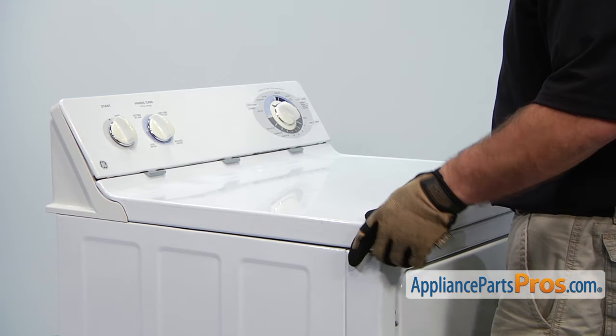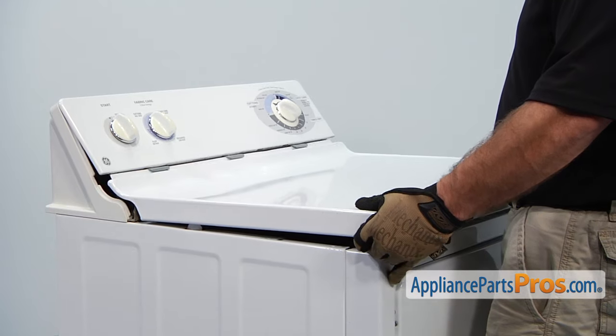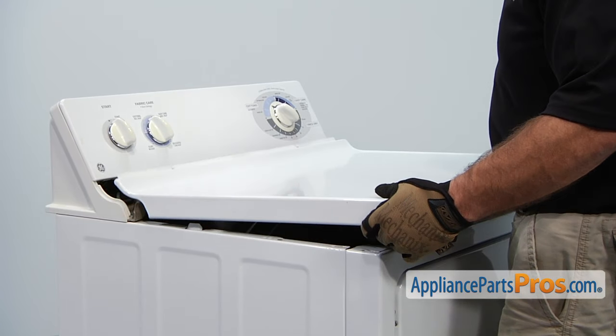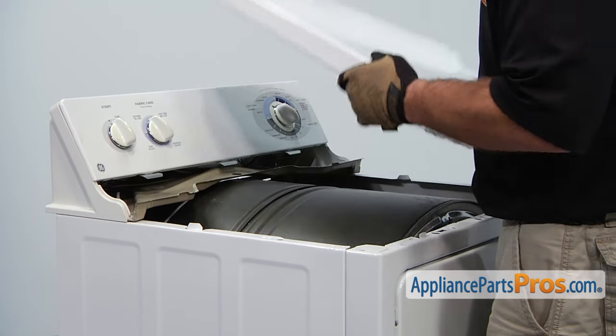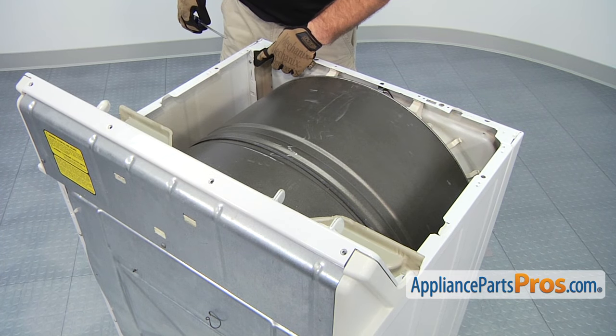Now we can lift the top off. All you have to do is lift up a little bit and then pull towards you so the top releases, and then you can lift it off. Now we can take off the screws that hold on the front panel — they're Phillips screws, there's one on each side.